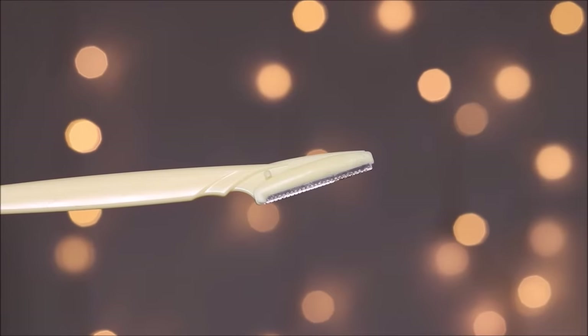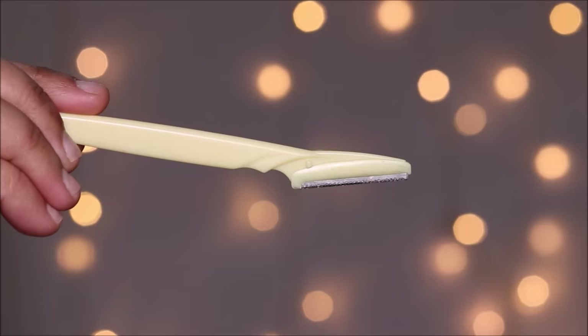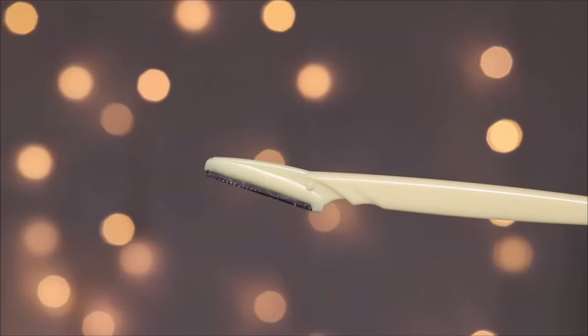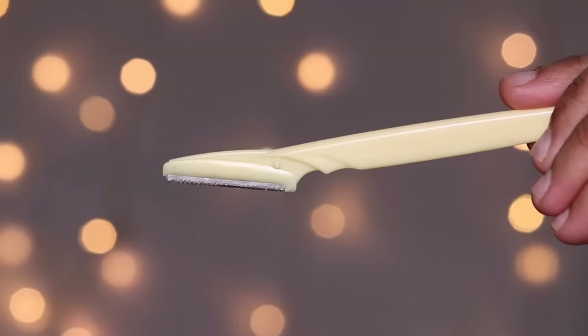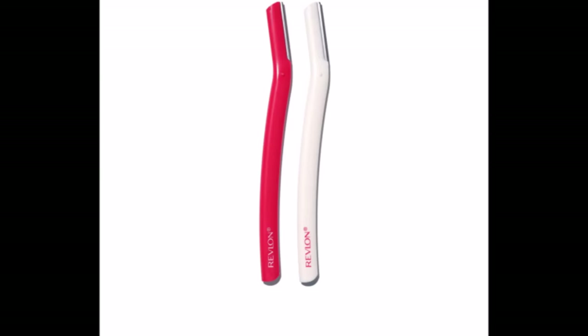For peach fuzz — that very fine hair on your face — you can use a straight-edge single-blade razor like this one. Sometimes they're also called eyebrow shaving razors. This one is called Tinkle and I bought it off Amazon, but my absolute favorite is the one from Revlon. I'll list that in the description box below.